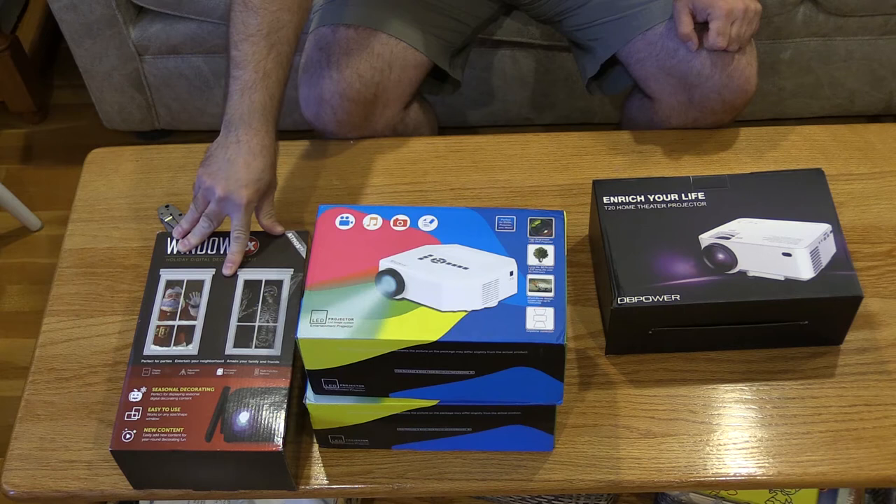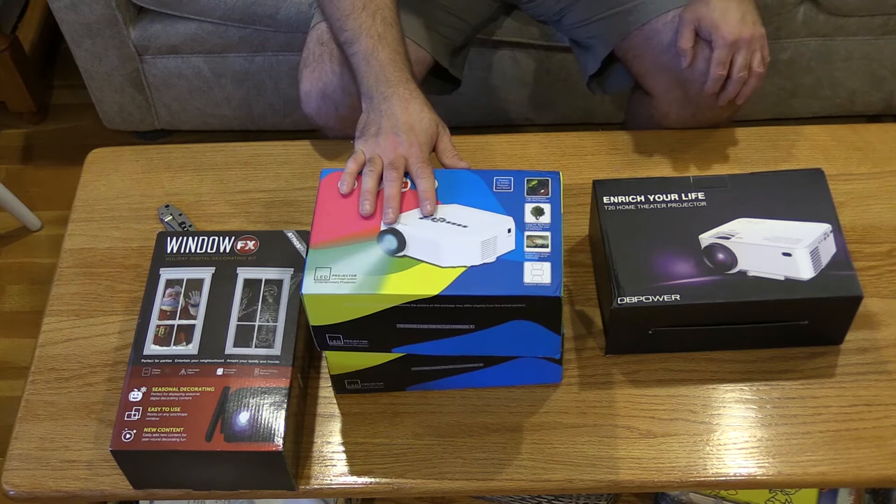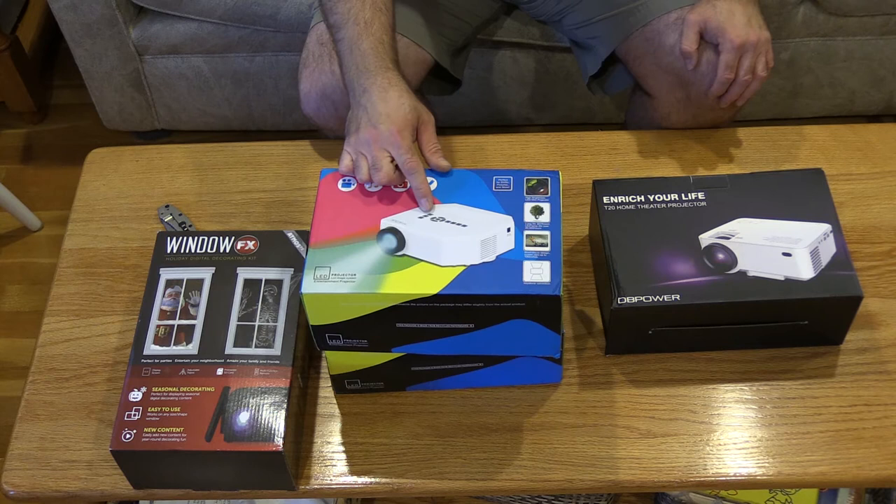They have a more expensive and a cheaper version. One has built-in content where you can't swap the SD cards, and one that you can. These two right here I think I paid about $40 each.